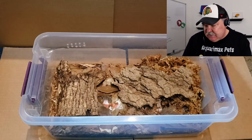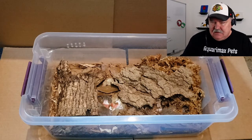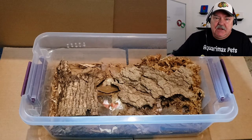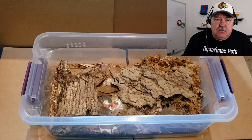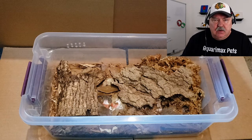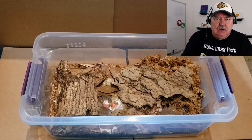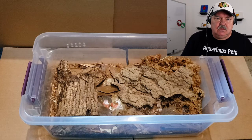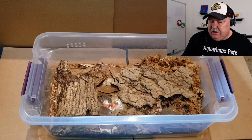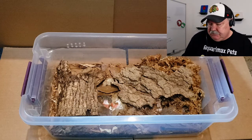Paul also puts pin oak leaves on top — both full and mulched, which he mulches up in a coffee grinder. The oak leaves are just perfect. He's crushing and grinding them, which I think helps the isopods a little bit and gives them smaller food material. They're going to find full leaves in the wild and work with those too, so it's a minor point, but I like to do that as well.